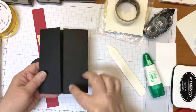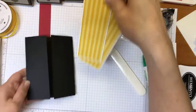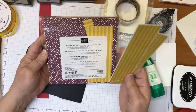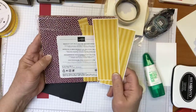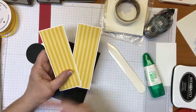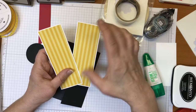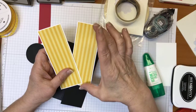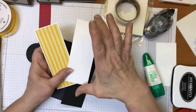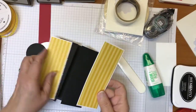For the front of the card, the flaps measure two and an eighth by five and a half. I've cut pieces from the Regals DSP — it measures six by six — and I pulled out the yellow. I probably should have gone with Daffodil Delight, but I had the Regals on my desk so I went with Crushed Curry. The DSP measures five and a quarter by one and seven eighths, and I matted it on whisper white measuring five and three eighths by two. You'll need two of these for the front of your card.